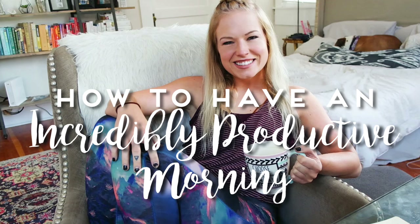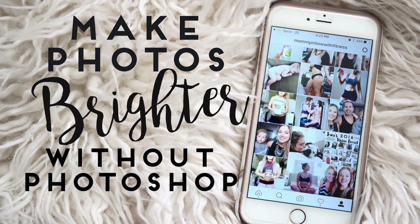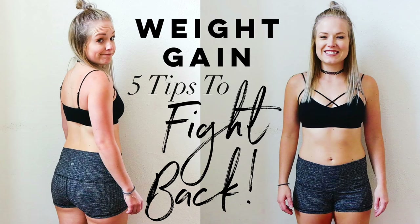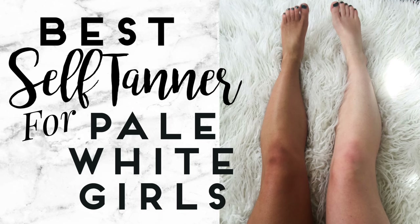What's up you guys? My name is Samantha Huger. Welcome back to my channel. If you're new to my channel and you like stuff like this, you're definitely going to want to hit that subscribe button down below. I do videos on these things all the time, so I'd love to have you back.